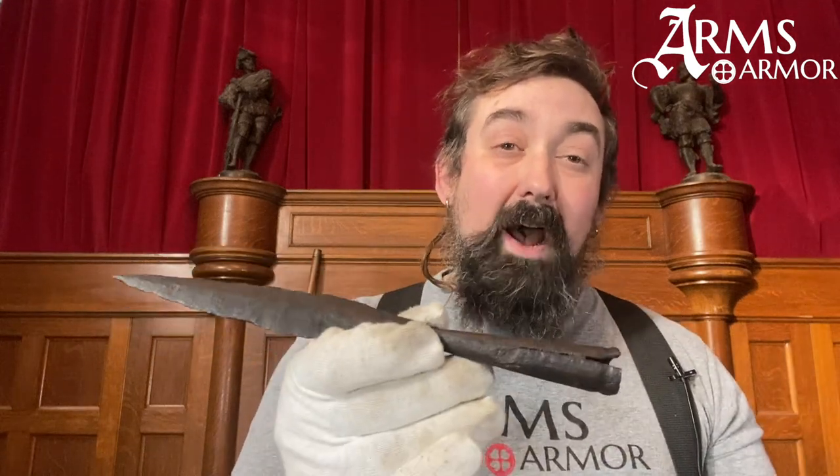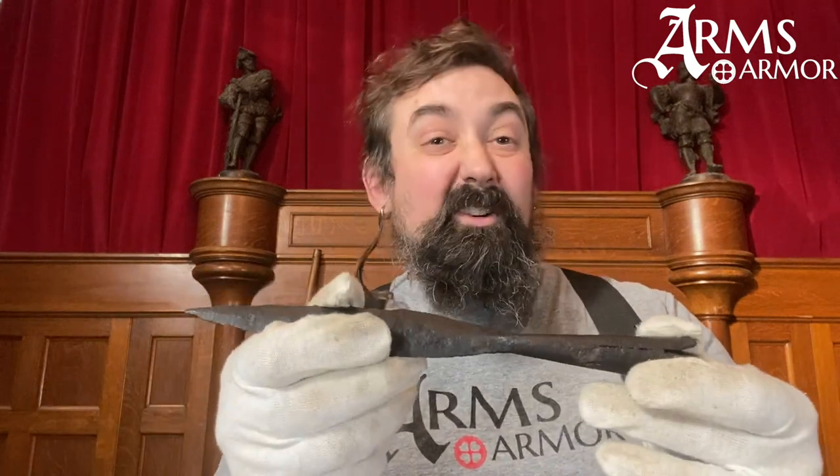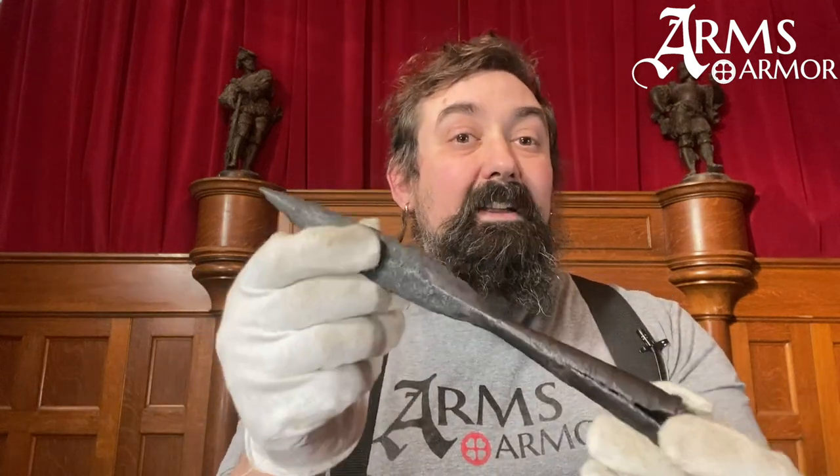The Celtic spear name is kind of random — we initially sold these mostly at Renaissance festivals and people liked Celtic stuff. But we thought it was a pretty cool spear and should be sold more widely. In fact, it could be called anything from a Roman spear right up through the early or high medieval ages.